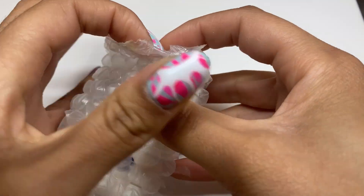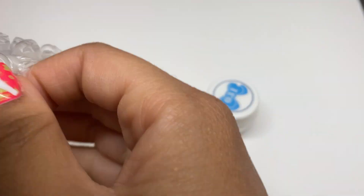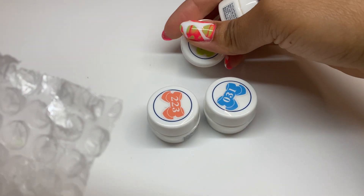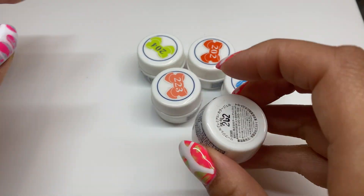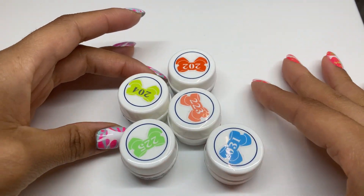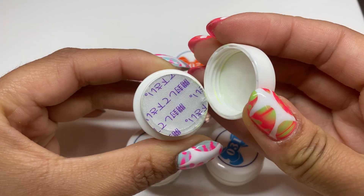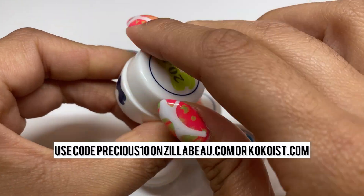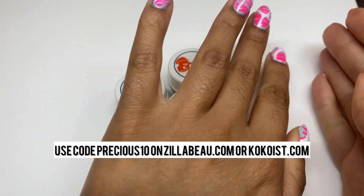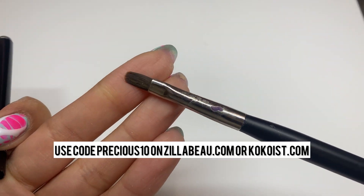I only purchased a few of them because I think I already had some. From zillabew we're going to be looking at these leaf gel colors — they're all potted gels, which I love to work with. They're usually so pigmented, and this is my very first time trying leaf gel products. I also only bought neon colors because summer is approaching. If you pick anything up from either site, use code precious10 to save on your order.